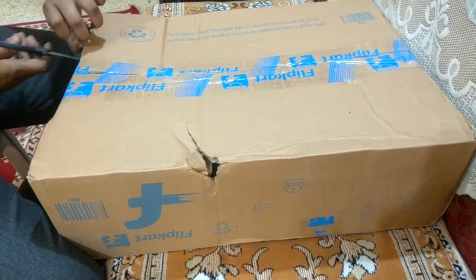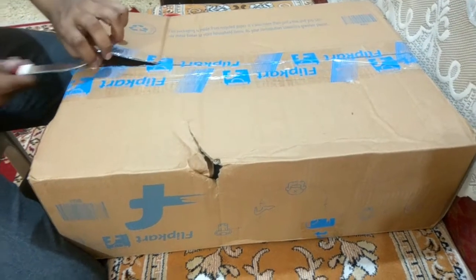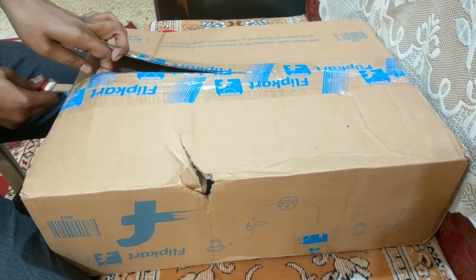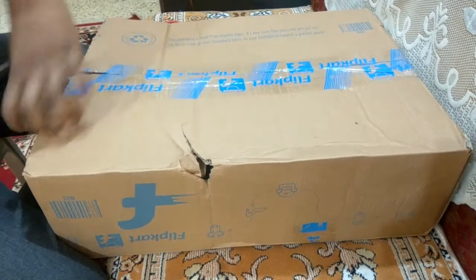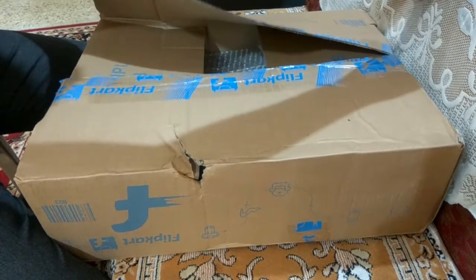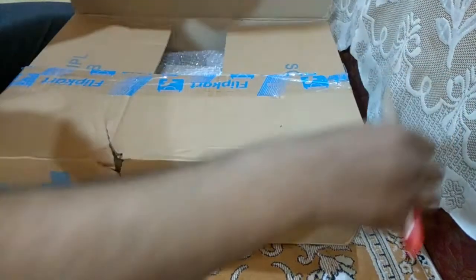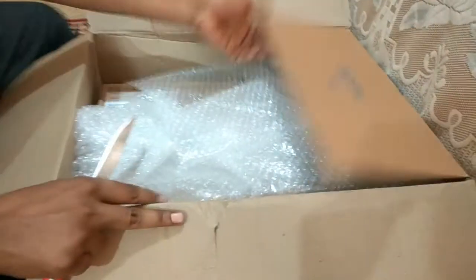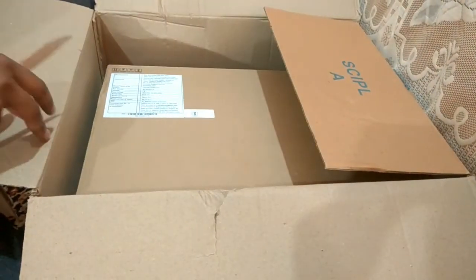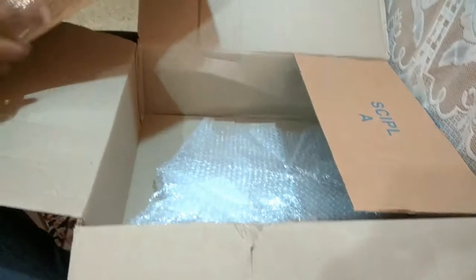So this is my first video. Let me just take the knife — okay, there you go. Nicely packed by Flipkart. This is my Acer new laptop.